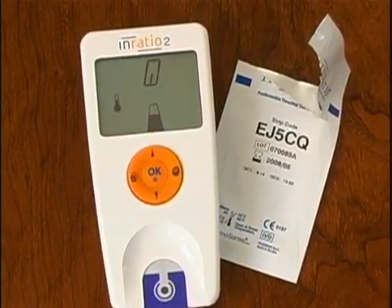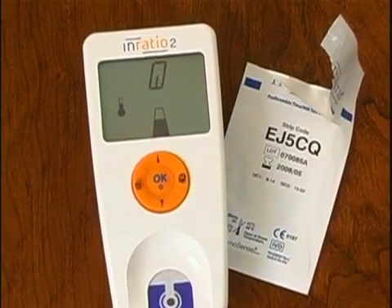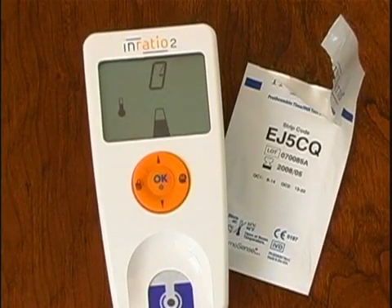The monitor will count down for a few seconds and display the temperature symbol as it warms up for the test. The monitor display will then prompt you to apply a blood sample when it's ready to perform a test.